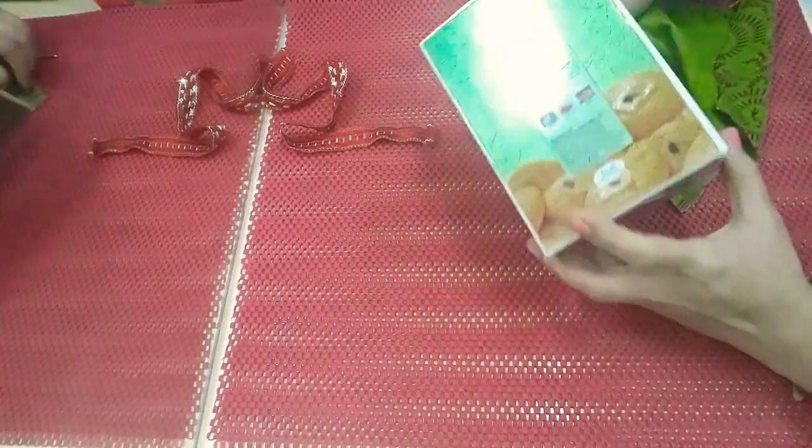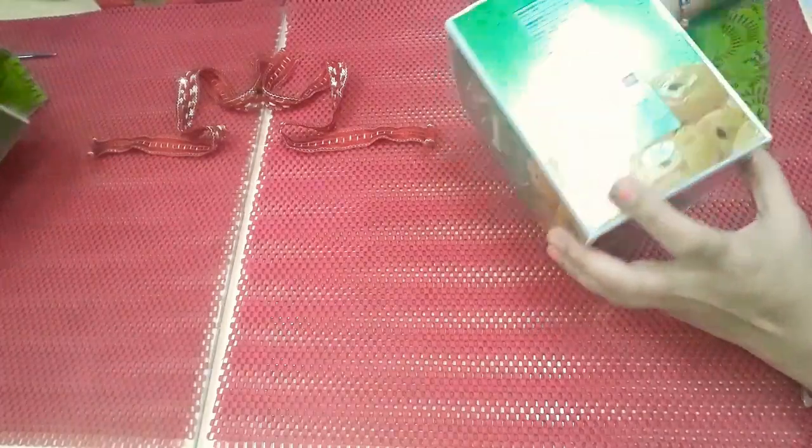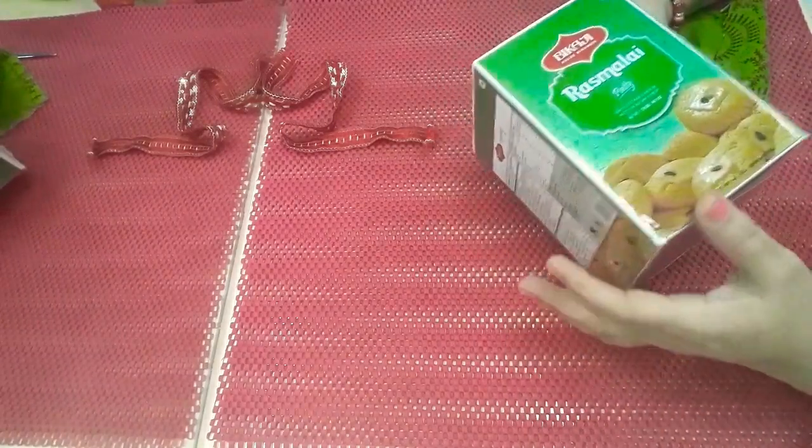Hello friends, how are you? Today I am going to tell you a DIY from this type of box which we generally throw away. So from that I am going to show you one organizer today.